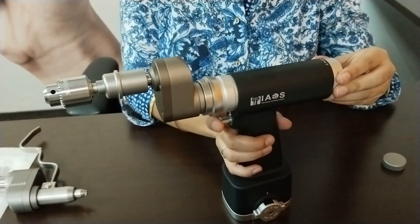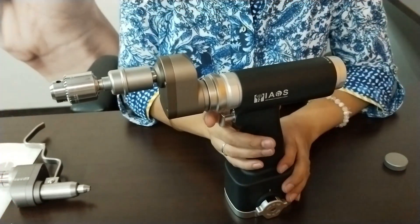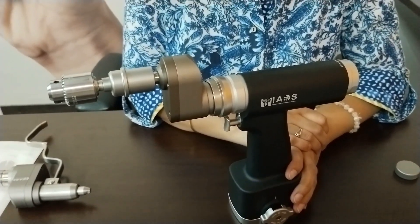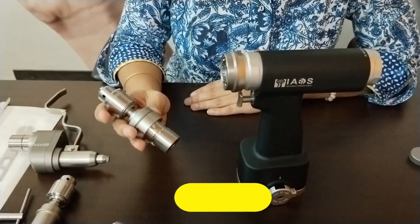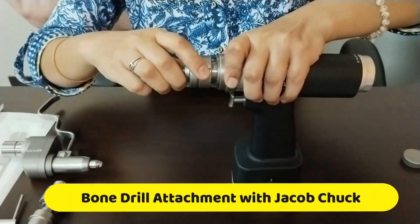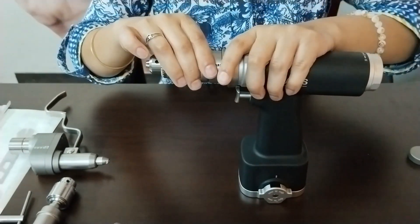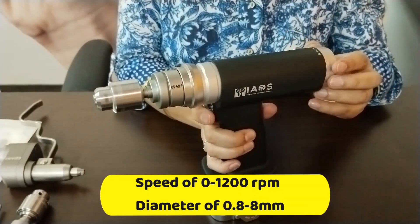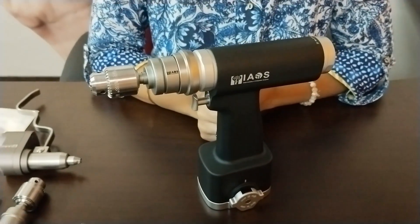This comes in two modes — forward and backward — with a diameter range of 0.8 to 8 mm and a speed of 0 to 1200 RPM. The next attachment is the bone drill with Jacob's chuck. You pull back the chuck lock and with a snap fit it's done. Its technical specifications are the same: 0 to 1200 RPM with a diameter of 0.8 to 8 mm. This is suitable for trauma surgeries.